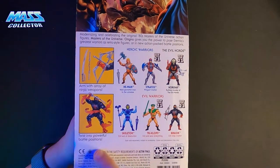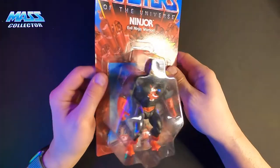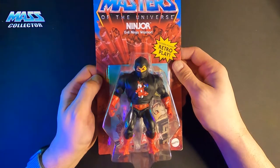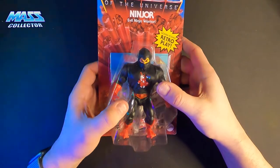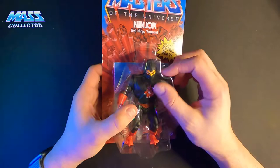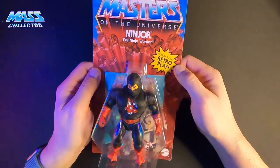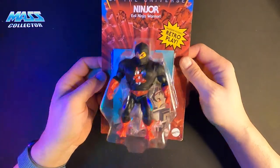And of course you can twist them into powerful battle positions. Another reason I didn't open these the other night was because it's been really cold the last couple days — freezing, it snowed yesterday, March 28th. They came in on Saturday the 27th, but it was super cold and they were out on my porch all day. You know what happens with cold plastic when you try to move stuff around — I just didn't want to chance breaking anything, because people have been seeing joints break.